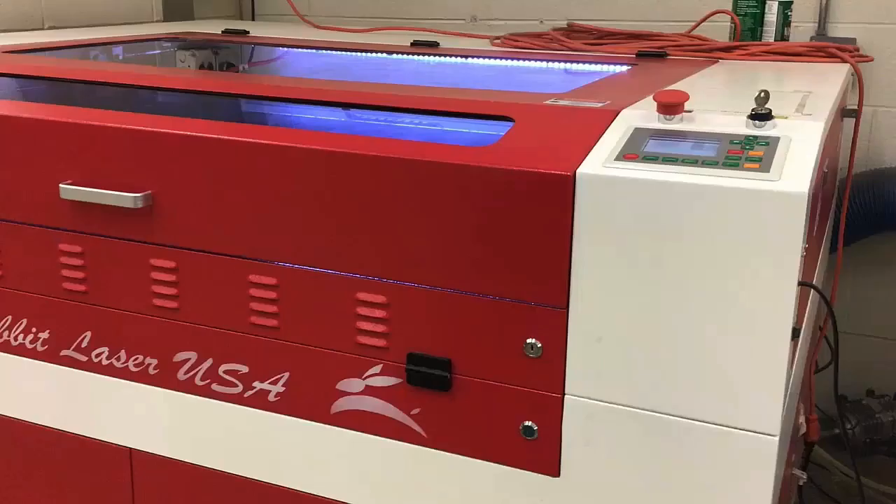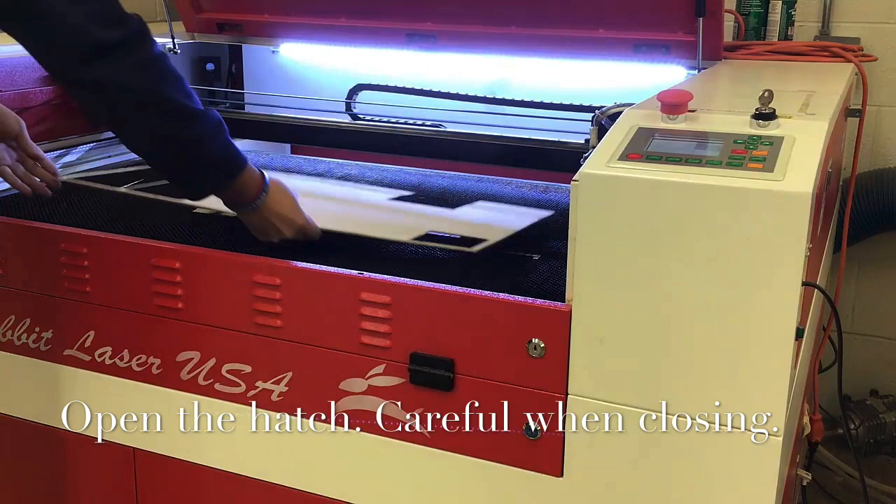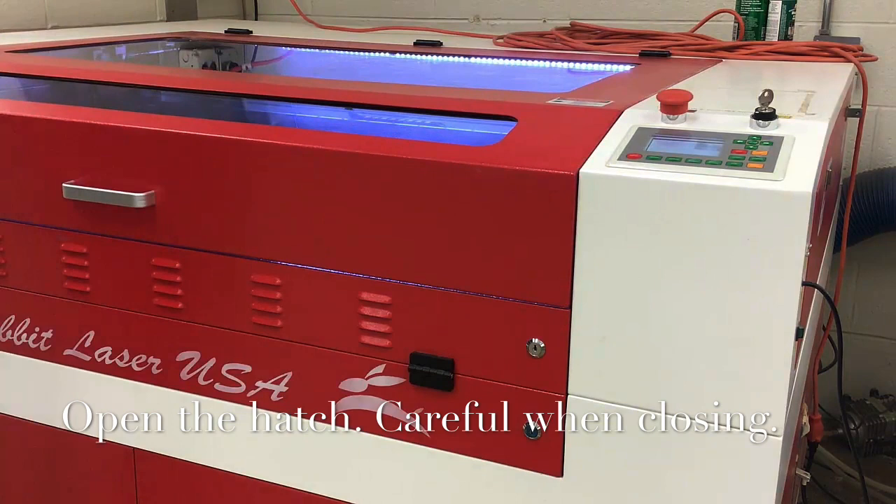Next, you may open the hatch. Place the material onto the laser bed. Please remember the hatch door is heavy and it will slam if you let go when closing. Make sure to hold onto the handle the entire way down.